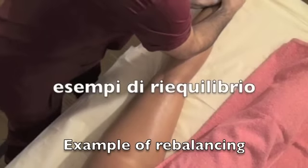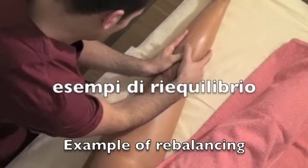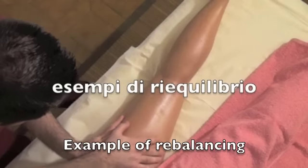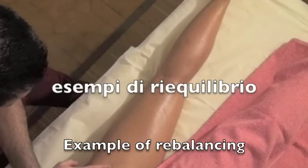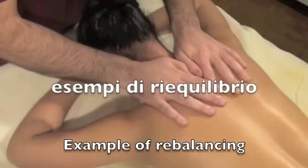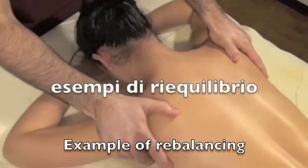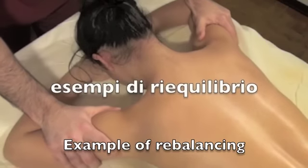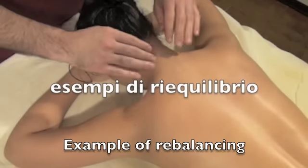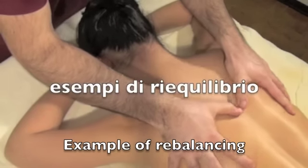Only after this procedure should you proceed with the other parts of the leg or the back. Don't forget to do this — I define it as the cherry on top, since it calms the person and all the treated parts of the body. Even after several massages done on the back, a similar movement like the one you're watching right now relaxes both the back and the whole person, including his or her nervous system.